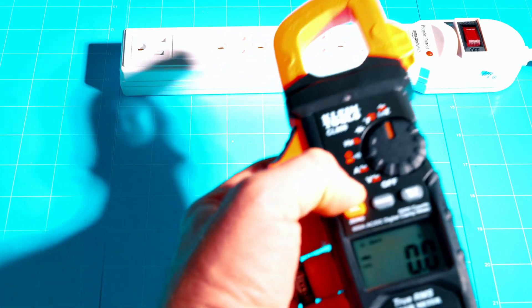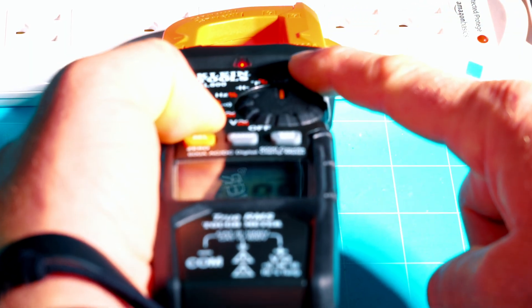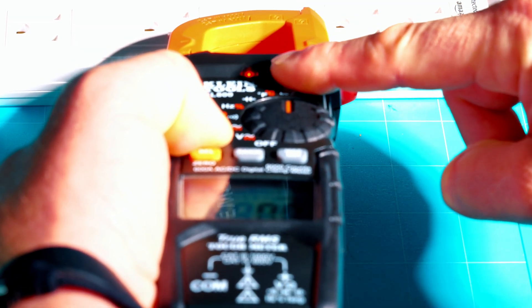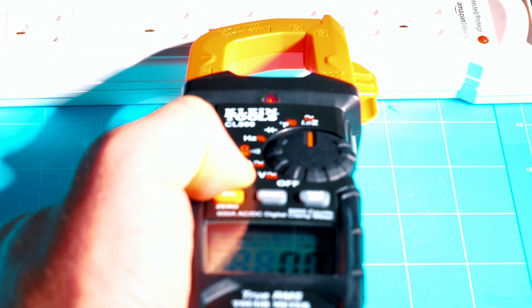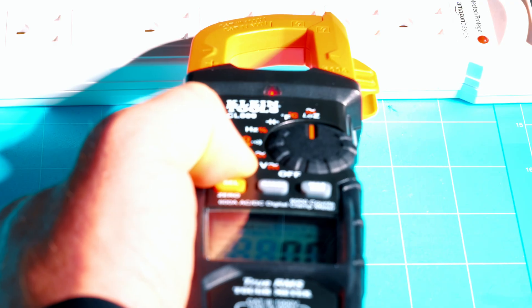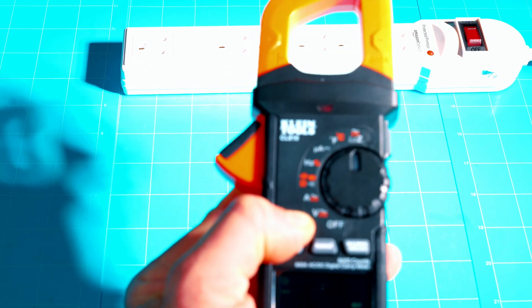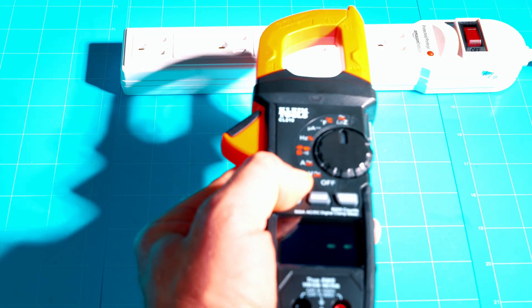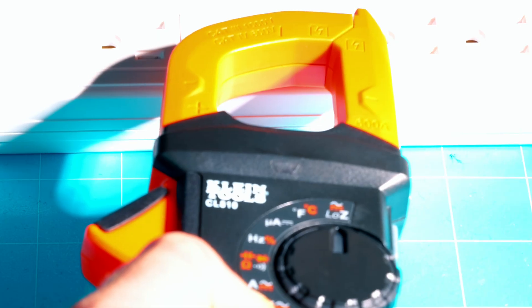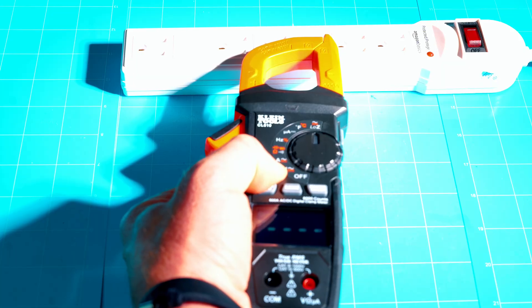On the CL800, hold the gray NCV button — it gives a visual indication with a red light near the hot side of the power strip, but there's no beeping. It's not very evident that you're near a hot circuit. On the CL810, hold the button down and it's already beeping and lit up even before getting real close. As you get near the hot lead, the beeping speeds up and the light flashes really fast. They've greatly improved the NCV on the CL810 — much more evident, no mistaking it.